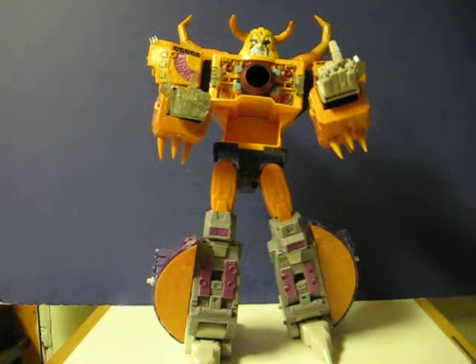This is a Transformers Armada Unicron that's going up for sale. This is just a really quick little video to show that he works. He's obviously missing a whole bunch of parts, and what you see is what there is.